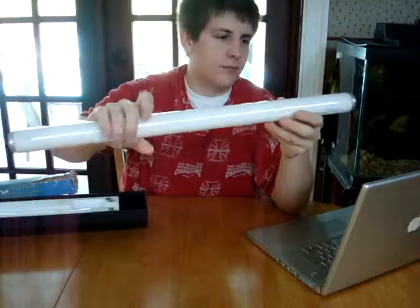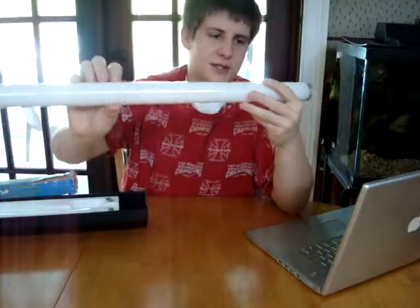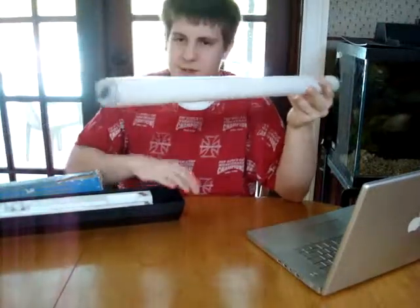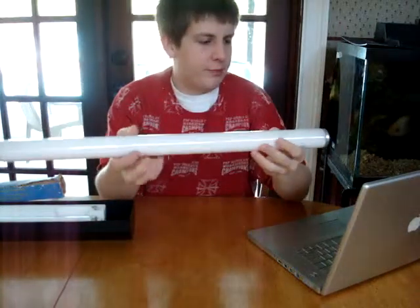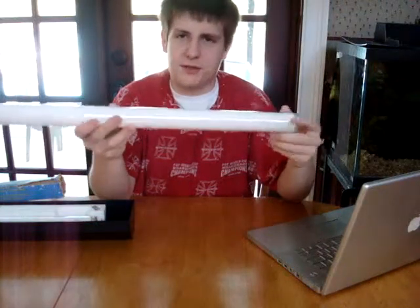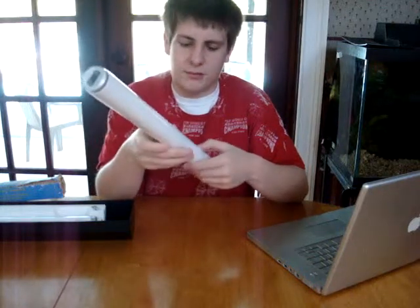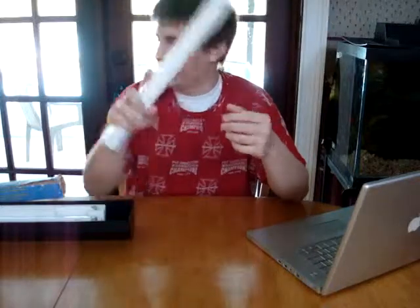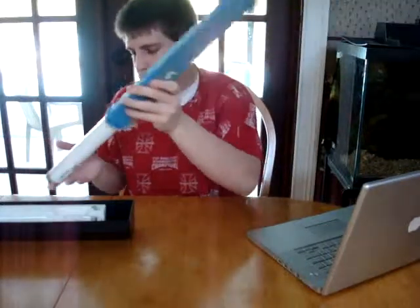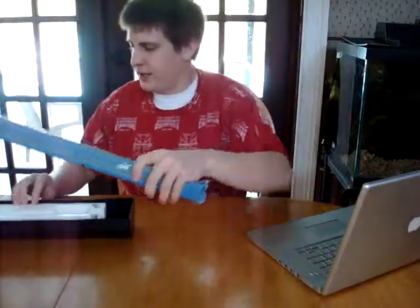This high output T12 is a 24-inch, 65-watt bulb, compared to the regular 20-watt. They make all sorts of different T12s because these used to be the only things around besides metal halides, and maybe power compacts. Back then, your only option to get more light was to go to a high output T12 and put a bunch of fixtures on the aquarium.